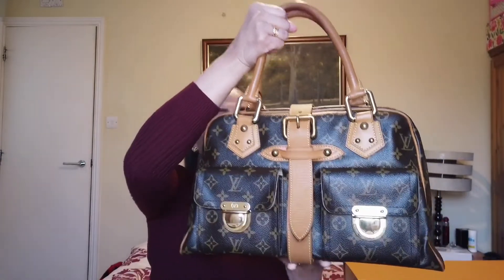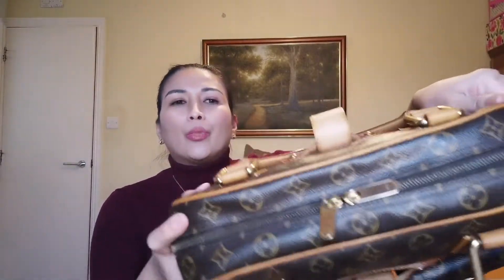So have a look at this beauty. It has a double rolled handle, and the middle is accentuated with a central buckle strap — which the PM doesn't have — and it has two pockets with push lock closures.